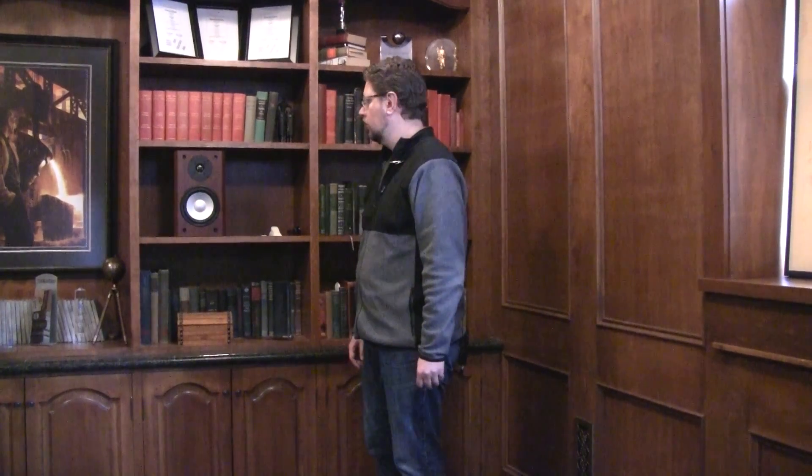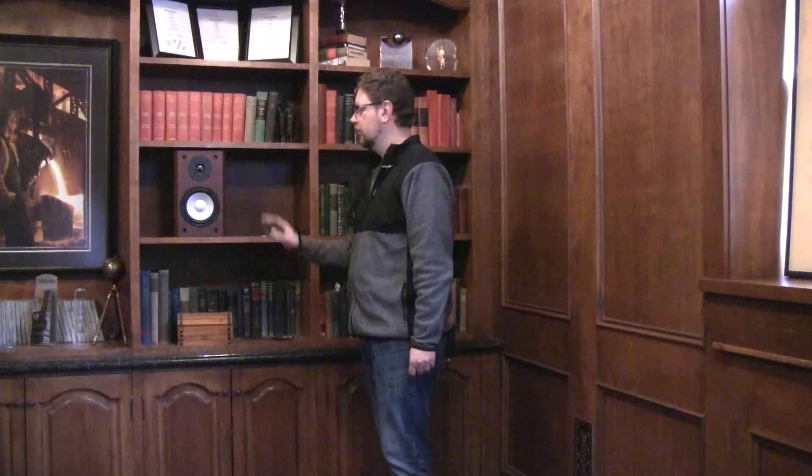Hi, today's the second installment of our video series on the basics of speaker placement and setup, and we're going to continue on the theme of bookshelf speakers and center channels. For all you floor-standing speaker owners, don't worry — future videos are going to cover the specifics of those types of products.